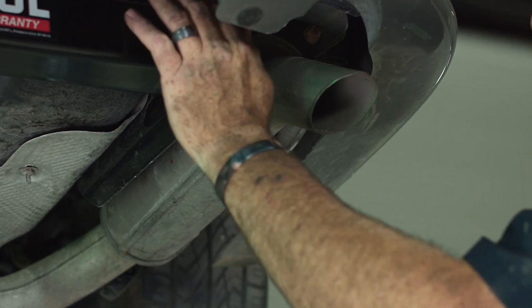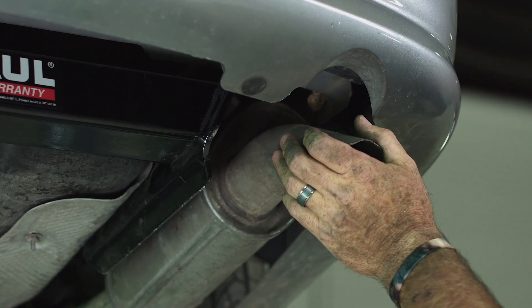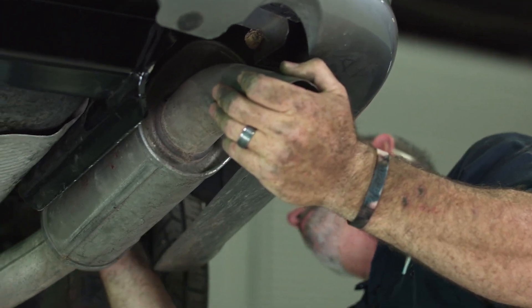Now that we have all of our bolts torqued down we're going to go ahead and put the exhaust back up, putting our 13 millimeter bolt back into the exhaust hanger bracket.